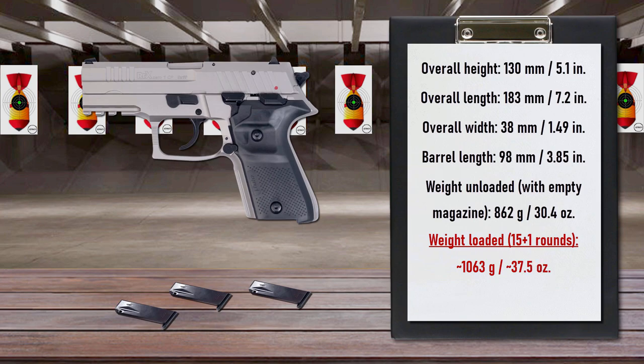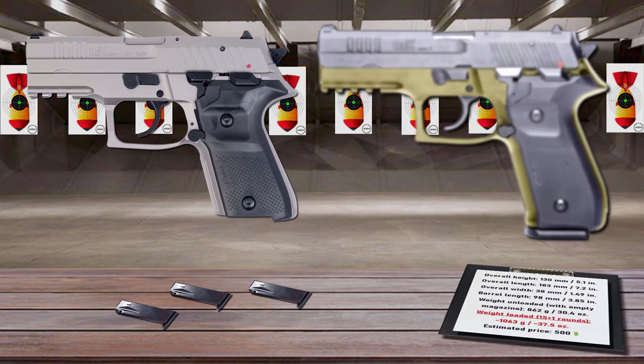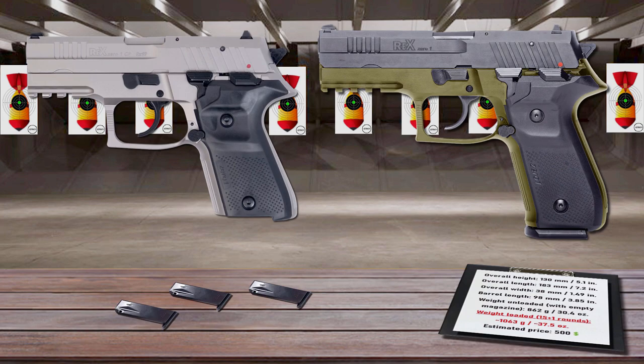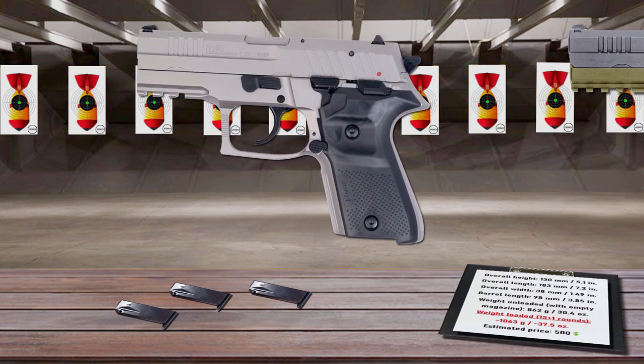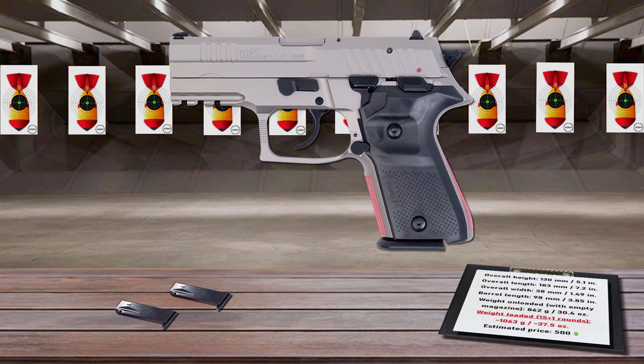The pistol operates using a modified Browning linkless locking system with a barrel that locks into the slide's ejection port. Compared to the full-size Aerex, the barrel and grip frame are both about half an inch shorter. The magazine holds 15 rounds instead of 17. The front straps and the back straps of the grip frame are serrated for improved purchase.